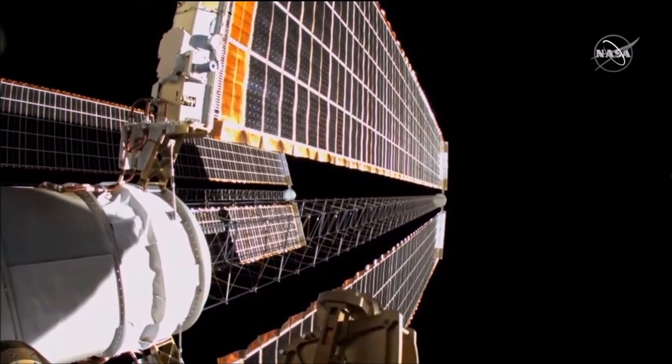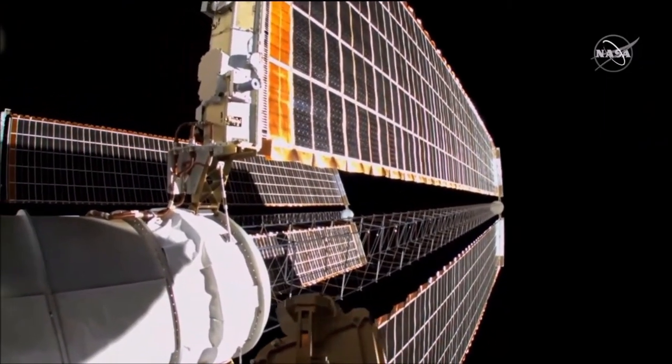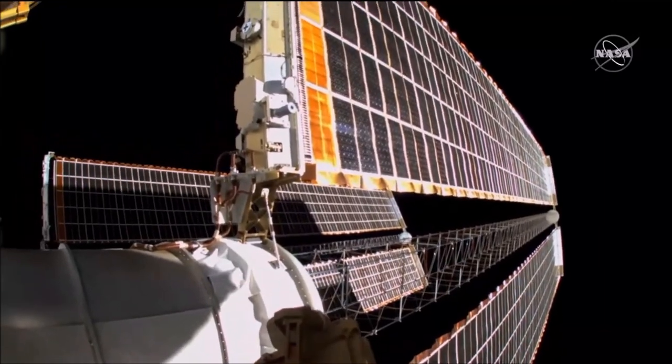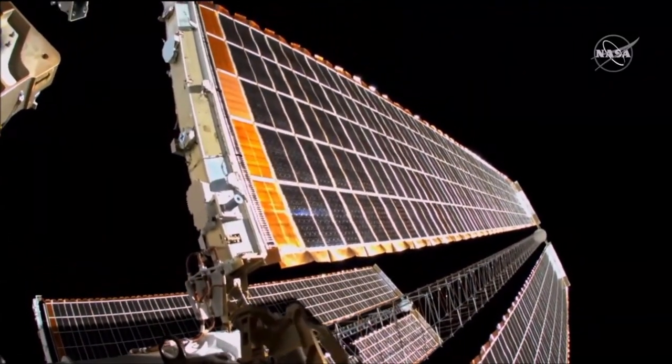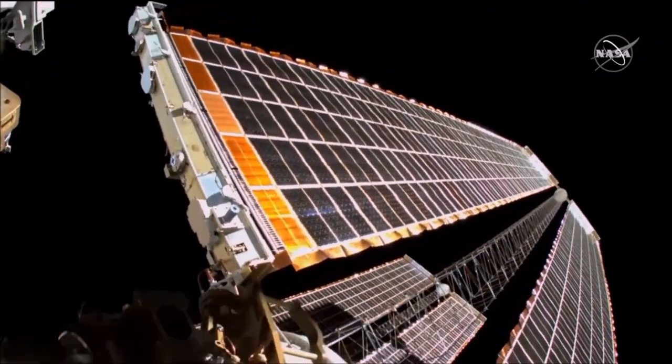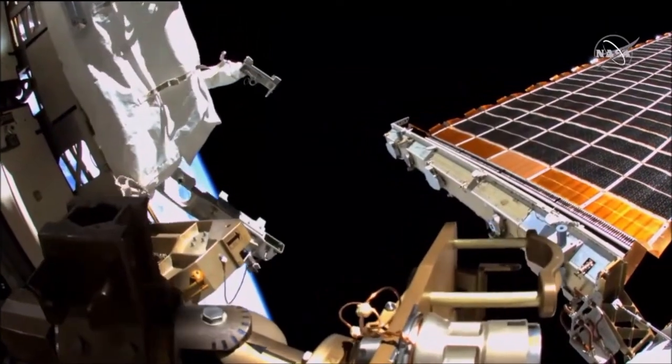You'll hear acronyms today — Rosh Achari mentioned his APFR or articulating portable foot restraint, that will help him during the assembly today. The crew is at the proper worksite and are starting the 3A upper bracket build.